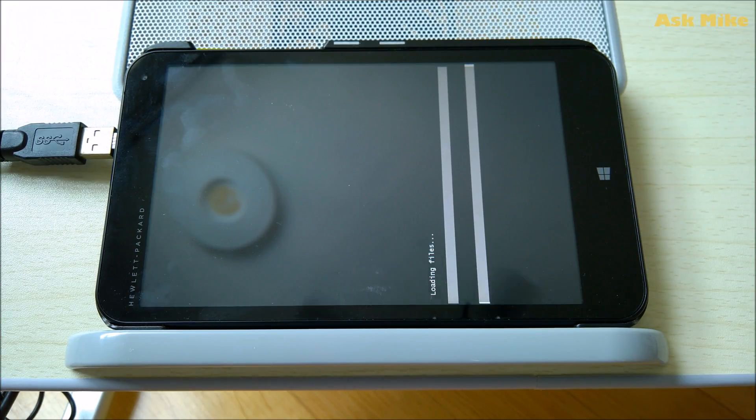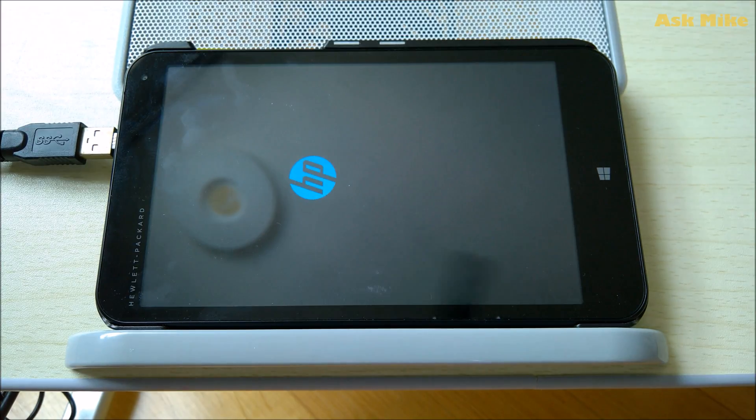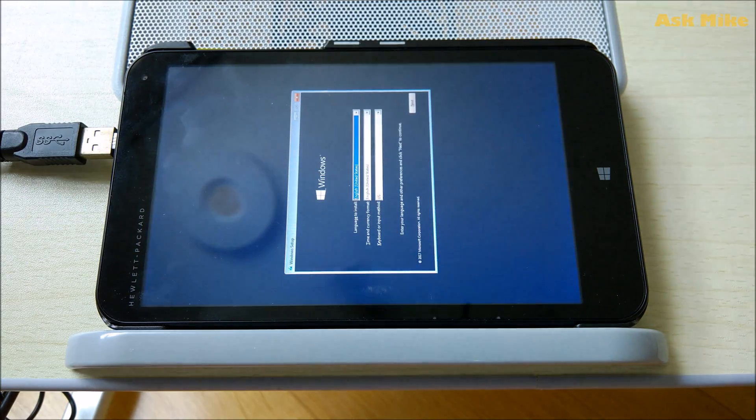There is one important thing to remember: your Stream 7 needs to be running Windows 10 prior to this. If it's not running Windows 10 already, there will be issues activating Windows. As long as your Stream 7 is running Windows 10 before this, you can do a clean install whenever you want, because the license key is stored with Microsoft. Also, please make sure you have sufficient battery — this process applies to all HP Stream 7 devices.